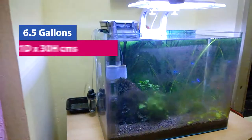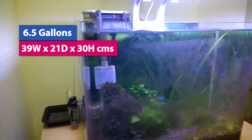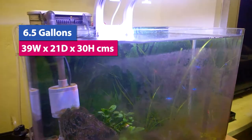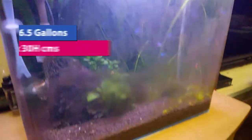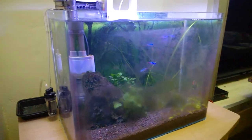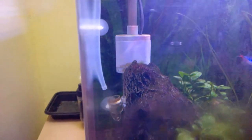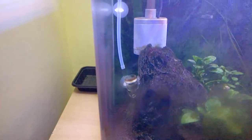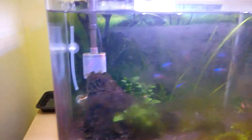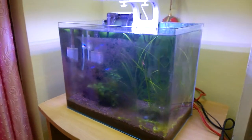This is my nano planted aquarium. If you have been watching my videos you may know that I have a 7 gallon nano planted aquarium. Due to some work going on in my house — new floor tiles were laid — I haven't had the time to clean this nano planted aquarium. There is brown algae-like buildup all over the place: on the motors, on the filters, on the CO2 diffuser, and also on the aquarium walls.